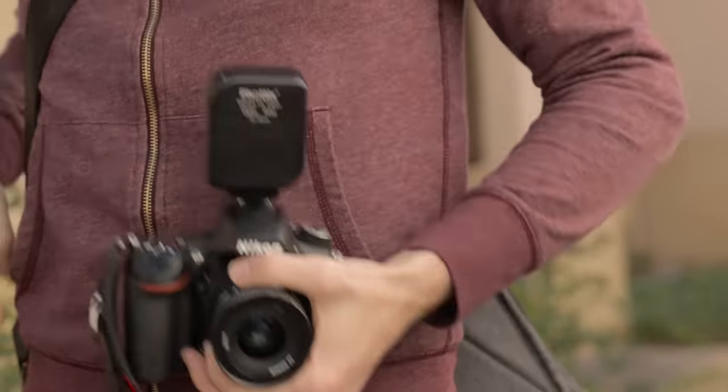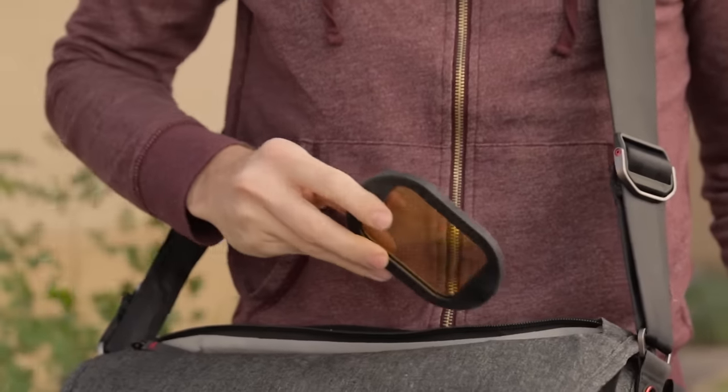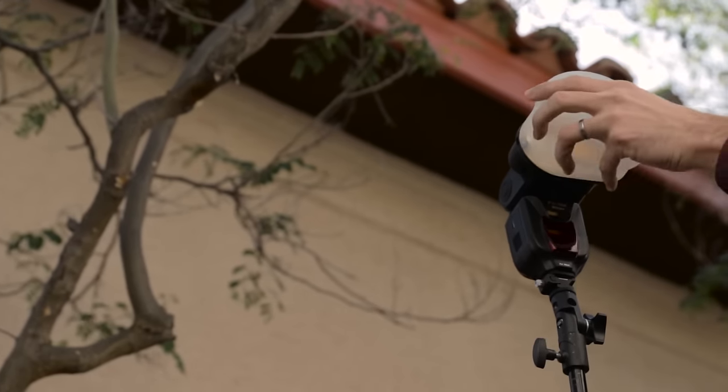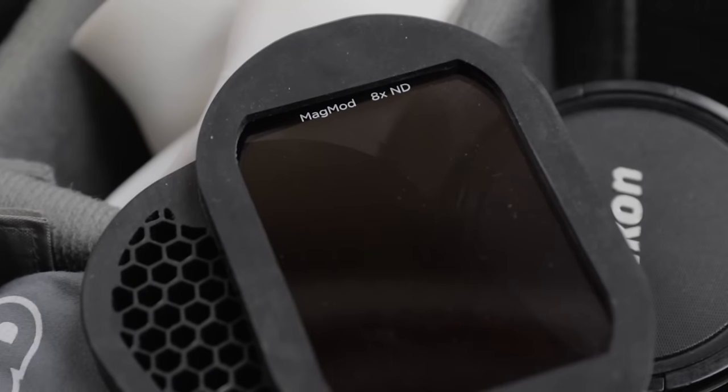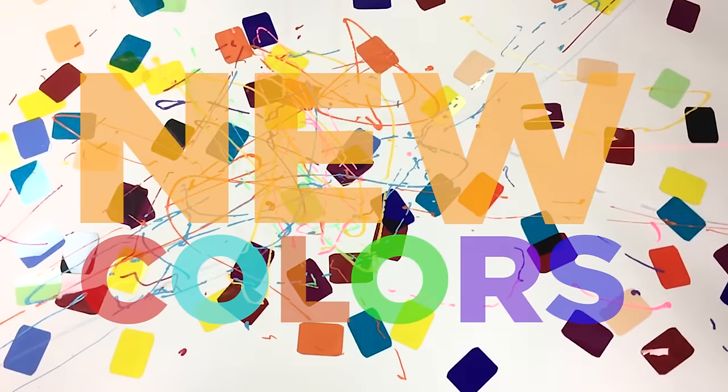Oh, and one more thing. MagMod reinvented the way photographers use gels, and now we've raised the bar even further — with labels. And we've got a few extra colors, too.